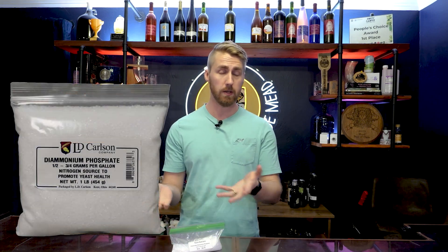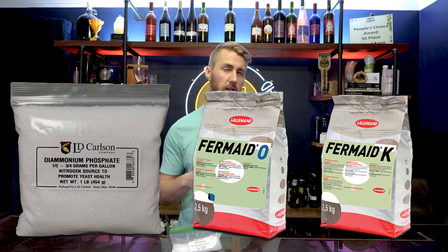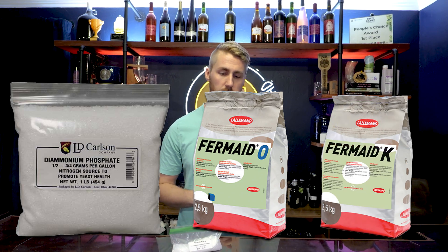If you've done any research on brewing — mead making specifically in this instance — you've run across yeast nutrient and the necessities of it. You've also probably heard about diammonium phosphate, or DAP as we also call it. There are a multitude of ways to give your yeast nutrient, including DAP, Fermade O, Fermade K, and yeast hulls. There are other ones on the market too, but those are the big ones.